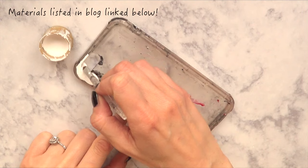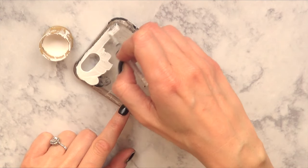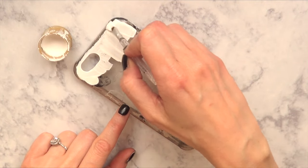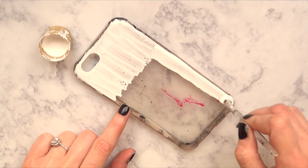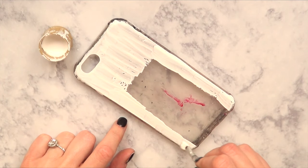For that, the first thing we need is a phone case. The phone case I'm using is kind of like acrylic — it's flexible. As you can see it's pretty gross because I reuse this one every month. I paint it, then remove the paint and paint it over and over, so that's why it looks kind of gross with leftover paints from previous projects.